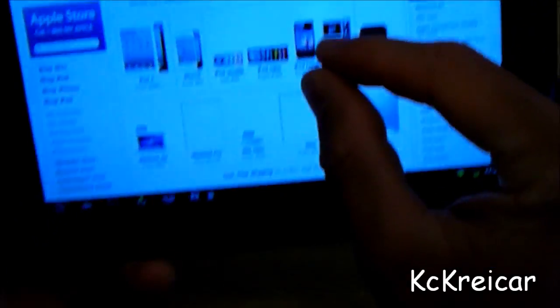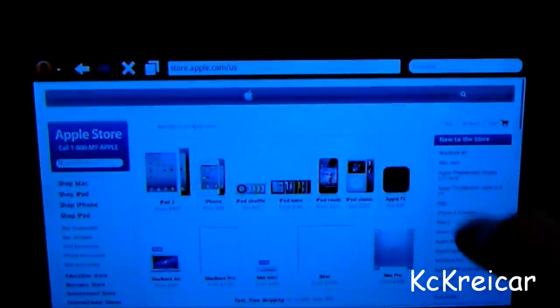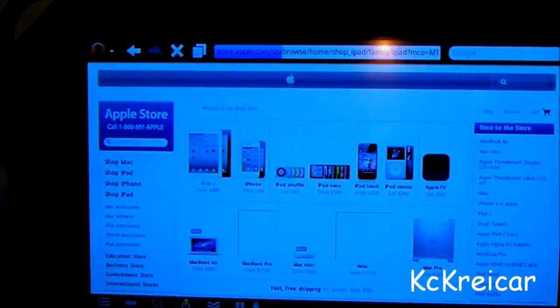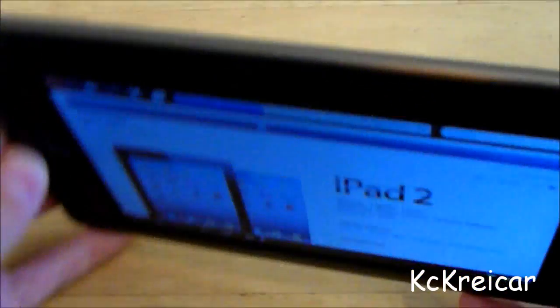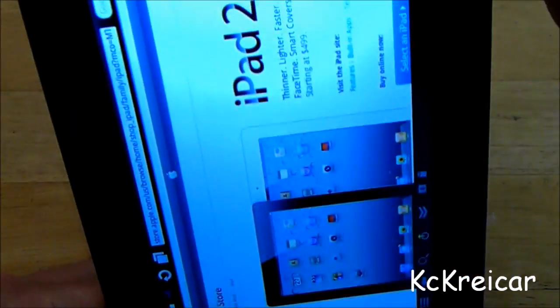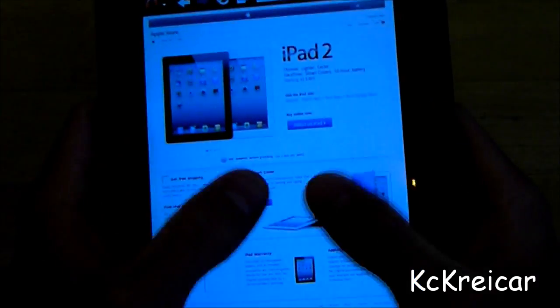Let me go over pinch to zoom — you can see it works really well. I'm really surprised at how well this hack works. The battery life on here is actually pretty good — you could probably use it for a whole day.